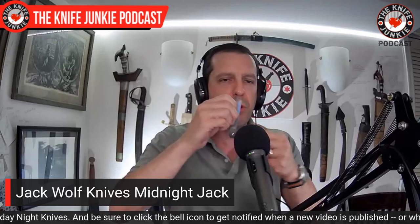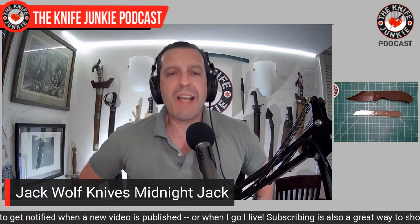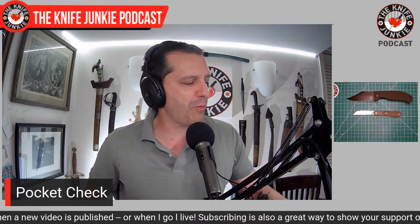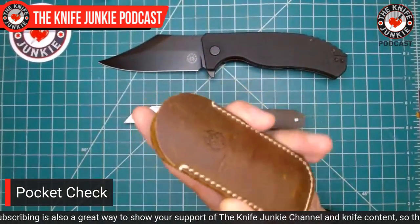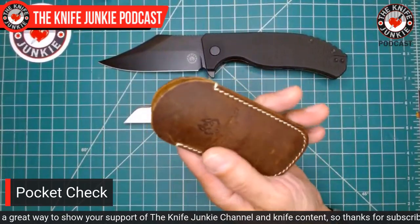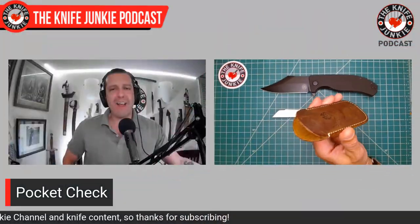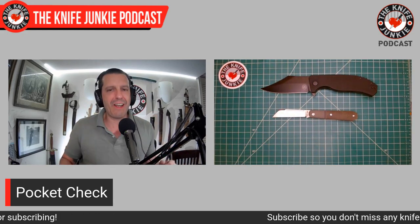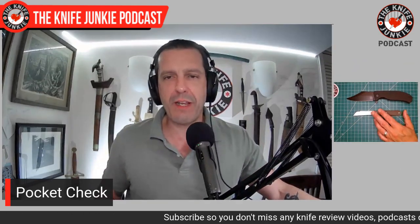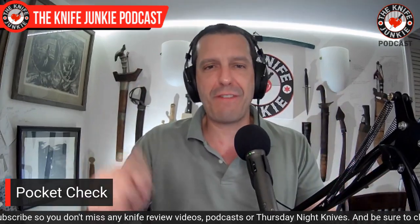I love these Jack Wolf Knives. The slips are stout leather, and I love how leather looks once it patinas. I look forward to that happening with each one of my Jack Wolf knives, but I don't carry any one of them enough yet for that to happen — I'm rotating through them quite a bit.